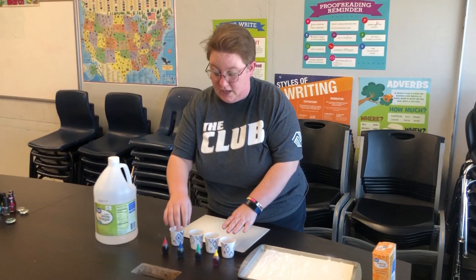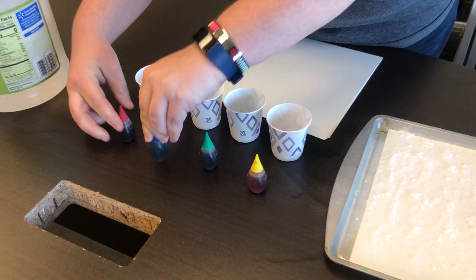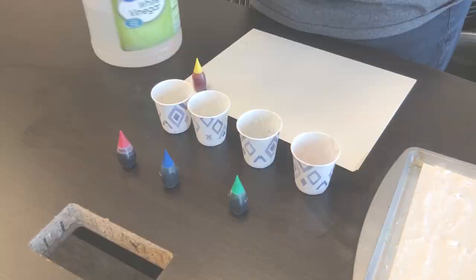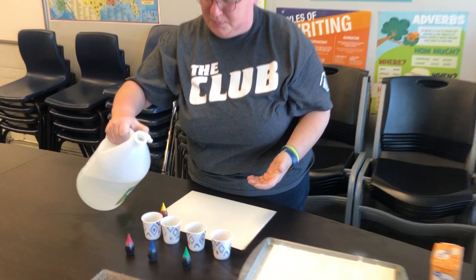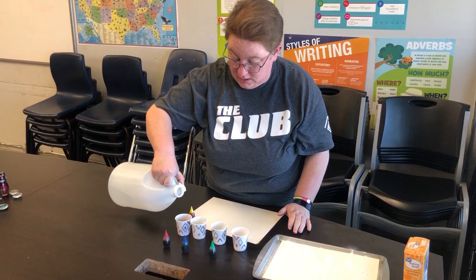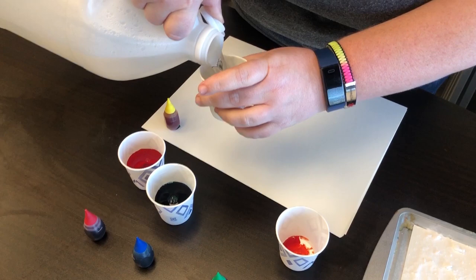Next, put food coloring into your cups — just add a couple drops of each color. Then just put a little bit of vinegar in. The food coloring will turn the vinegar into the color, which will create the paint on your piece.